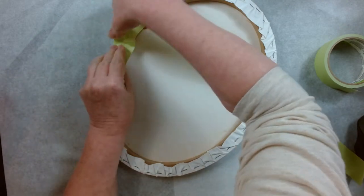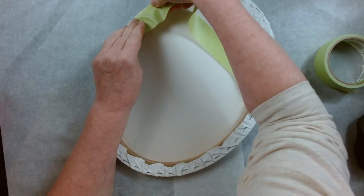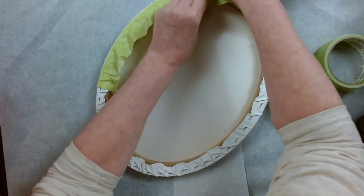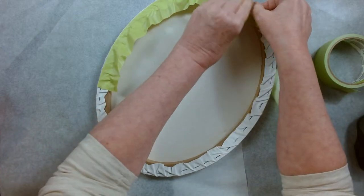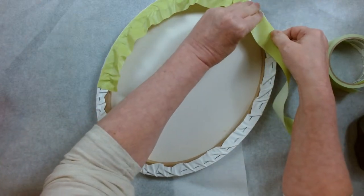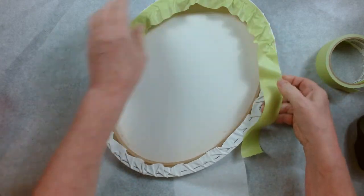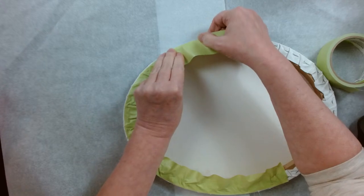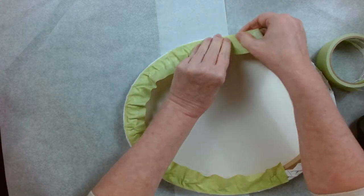I'm just going to tape this real quick. I was going to do this earlier but the one that I taped off I ended up doing as a tester to see if my paint consistencies were good. These ovals are a little tricky to tape but once you do a few of them it's pretty easy.